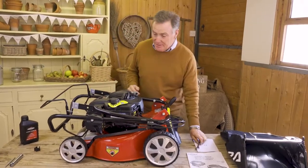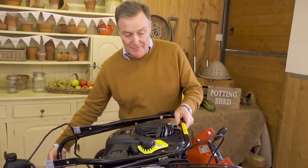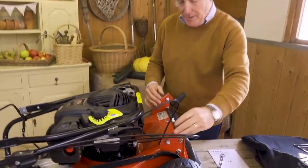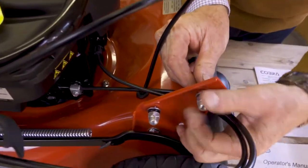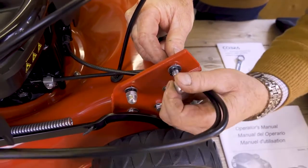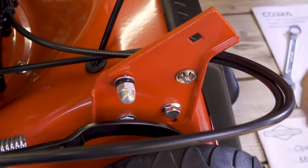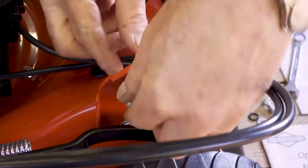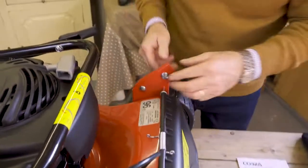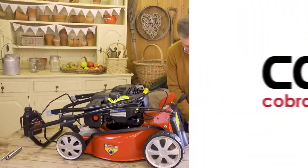For the handlebar assembly you will only need a 13-millimeter spanner. I'm going to lift the handlebars slightly forward because they fit onto the mounts at the back of the mower. They've already got the nuts and bolts in, so we need to take them off — they're only finger tight. Remove the nut, the split washer, and the flat washer. There are two on each side, so take them all out so we can offer the handlebars into position.